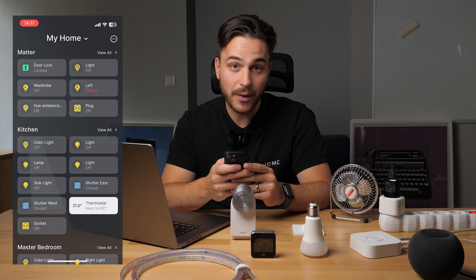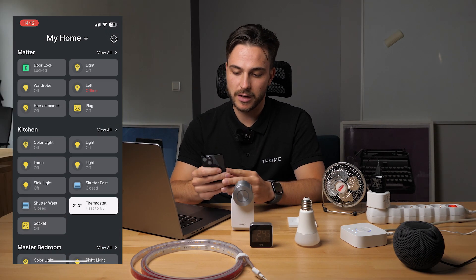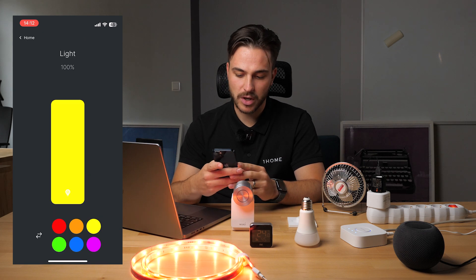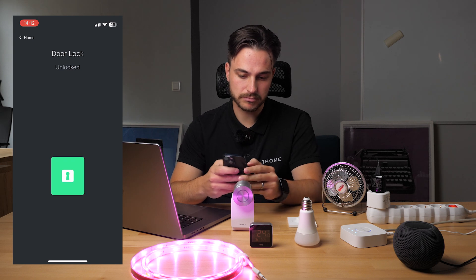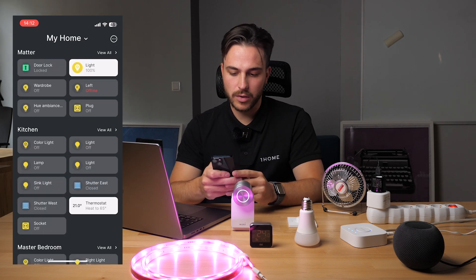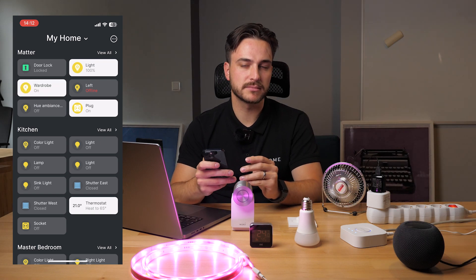The second option is to control them with the OneHome app, which will be released alongside the OneHome controller. Let me quickly show you how it looks and how you can control these devices with the OneHome app. You can turn on lights, change colors, unlock doors, turn on the plug, turn on the lights — everything you're used to.